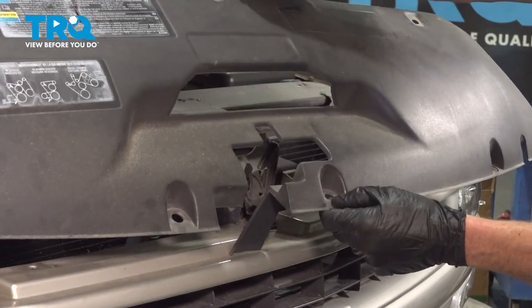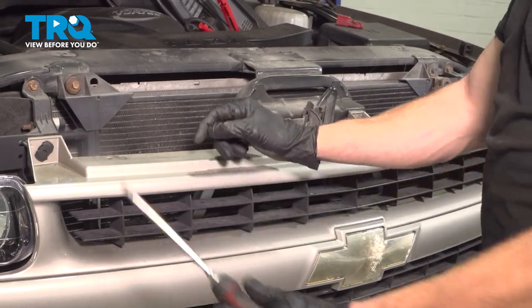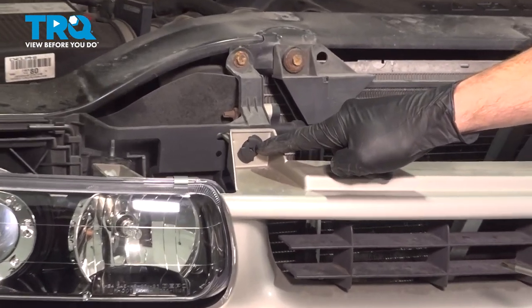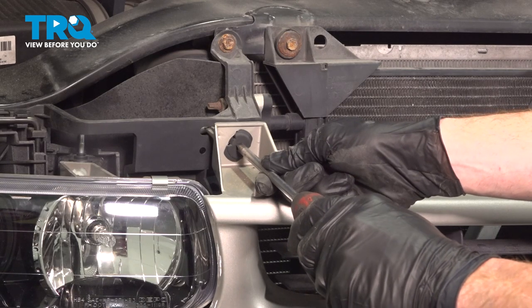Remove the trim piece and set it aside. Now that we've done that, we're going to continue on with a Phillips head screwdriver. You'll find that you have four of these plastic locking tabs.